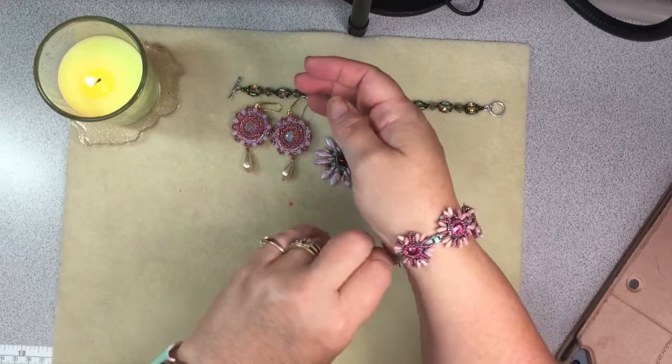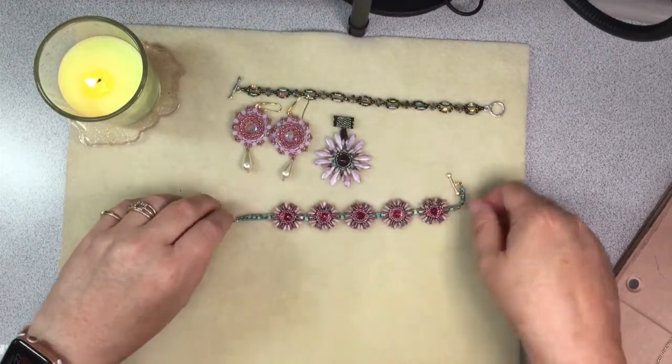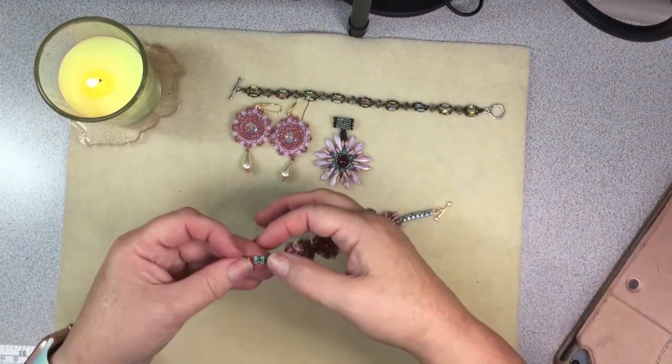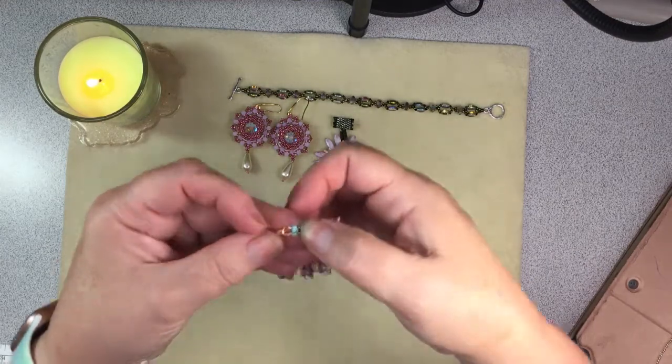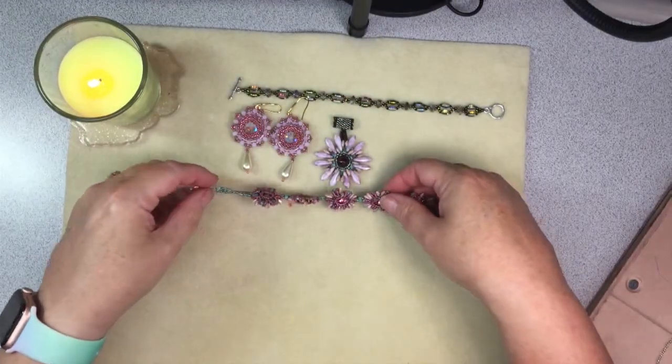There was one more piece that I'm not done with — I didn't have enough delicas, so I had to order them. I ran out of these delicas here and just haven't got back to it. I've been having so much fun doing other things.